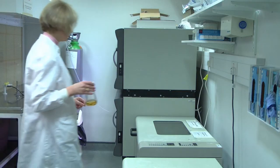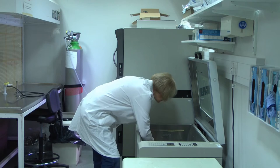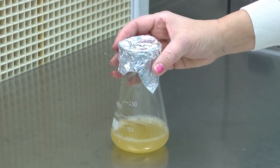The liquid culture is grown overnight in a shaker and the following morning the culture is thick and contains our algal genes ready to be introduced into our camelina plants.